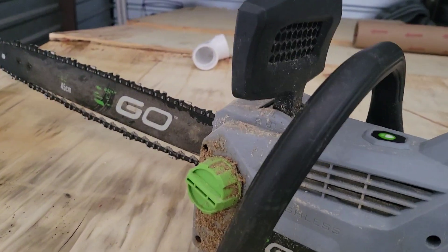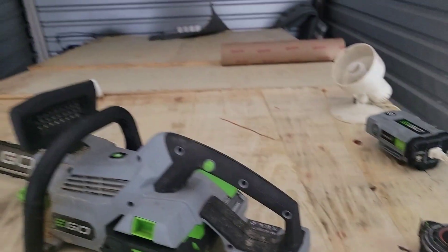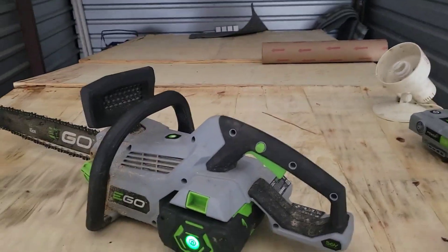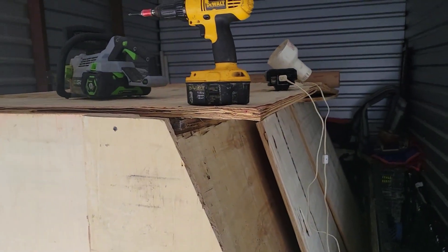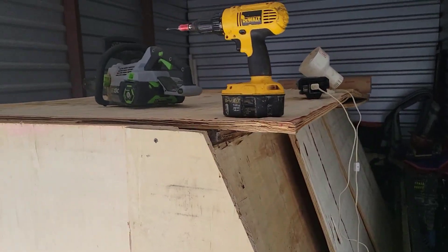It gets brighter. But anyway, I'm going to get started, get to work, see how much I can get done. Hopefully I won't need the saw to do it — I can just take it apart with the screw gun. But we'll see.